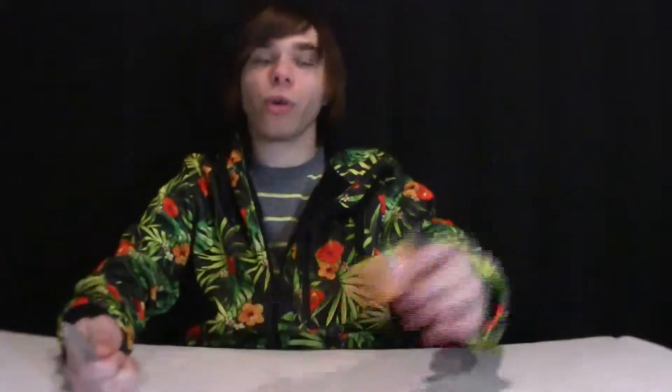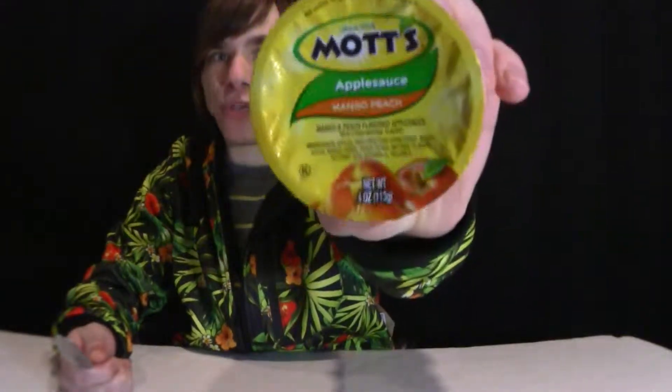Hello, and welcome to Refill. I'm Christian Witko, and today we're going to be reviewing Mott's Applesauce Mango Peach Flavor. Alright, I got my spoon ready and we're gonna dig in.